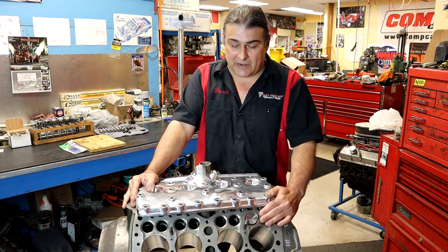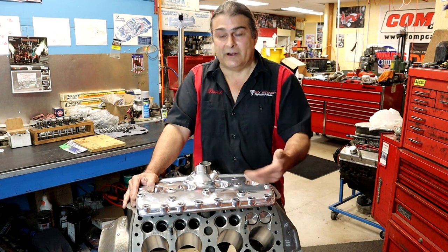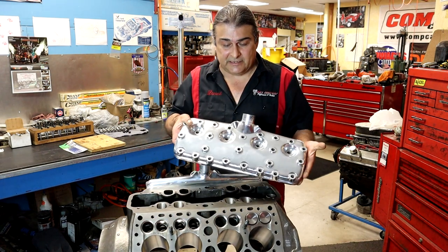These valves are in the block. It's very primitive at today's standards, but this is why we talk about a flathead Ford. So here it is — it is the flathead.